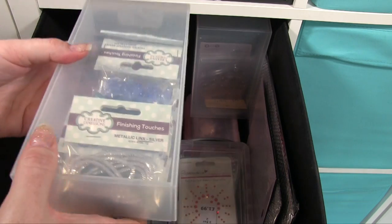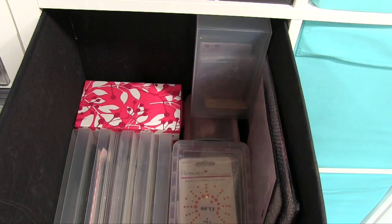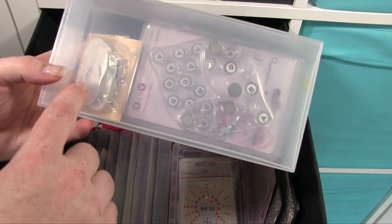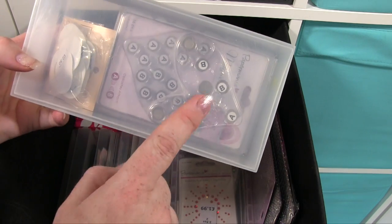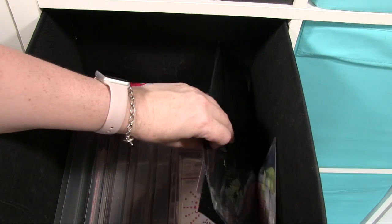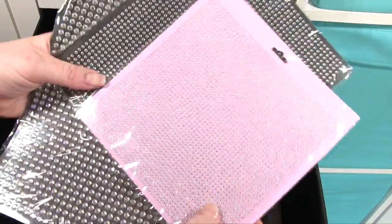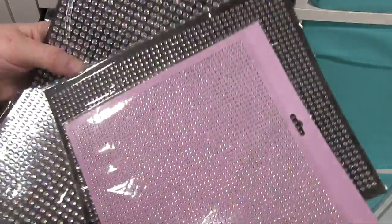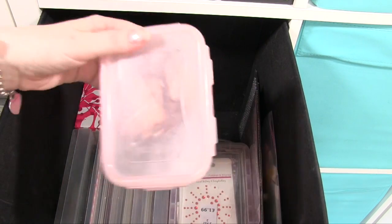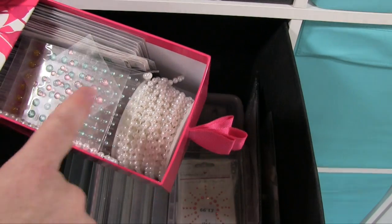Then in this one we've just got some beads and bits and pieces for making stick pins and stuff. Then these are my wobblers and magnetic fasteners — sort of things that are kind of helpful. And then down the side here I've just got a random couple of sheets of these diamantés because I just didn't have anywhere else to put them; I don't want to break the packaging up because it's quite helpful being on those sheets.